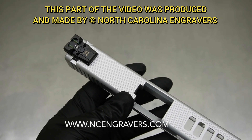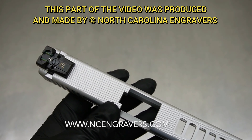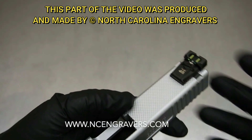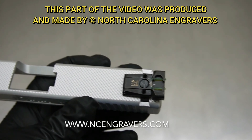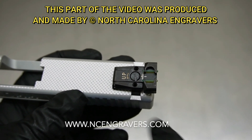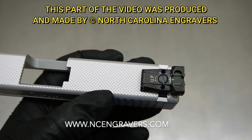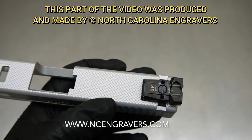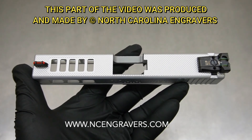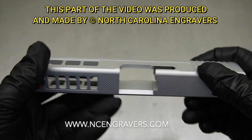A lot of that comes down to what the barrel is — silver barrel, you might want to leave it; black barrel, go with black; gold barrel, go with gold. We don't really offer color fill because we're not set up for it and can't guarantee it will stay in the engravings. We've done it before and it may be something we offer at some point, but it's usually something the customer would do themselves.